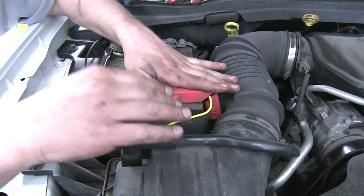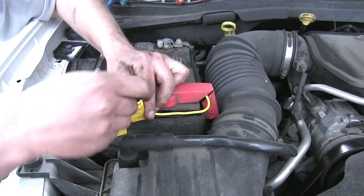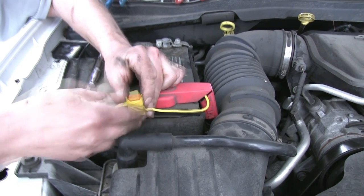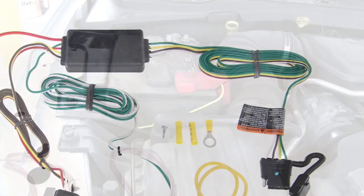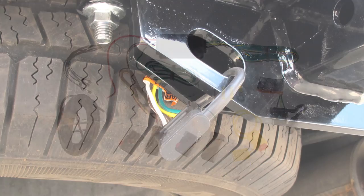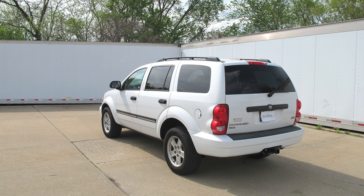With that done, our T1 harness is energized and ready for use. We'll take our red 10-amp fuse, install it into the fuse holder, and close the lid. That completes our installation of the TowReady T1 Vehicle Wiring Harness with 4-Pole Flat Trailer Connector, part number 118390, on our 2008 Dodge Durango.